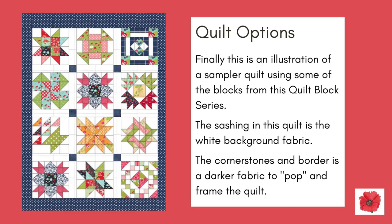And finally, this is an illustration of a sampler quilt using some of the blocks from this quilt block series. The sashing in this quilt is in the white background fabric. The cornerstones and border is in a darker fabric to pop and frame the quilt.